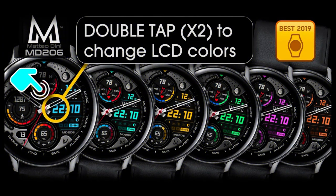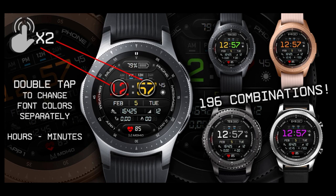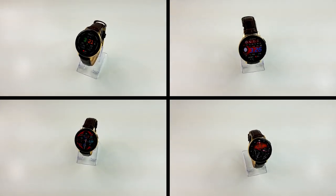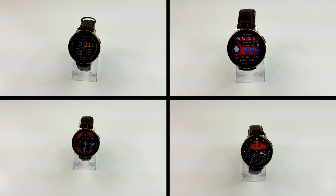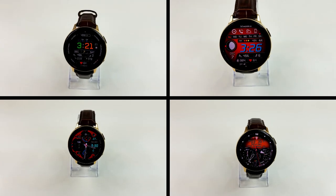Alright guys, that's a recap of these four watch faces from these two very talented developers that you can pick up for free, but only for a limited time. So don't delay in getting a copy, and please share this information with others so that they also get a chance to add these to their collection. Don't forget that I've included the direct links to all these faces right down in the video description. And if you've not done so already, make sure you follow us on Instagram as I provide news, updates, and giveaways there as well.